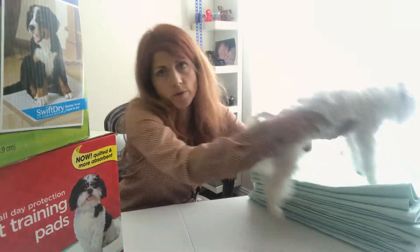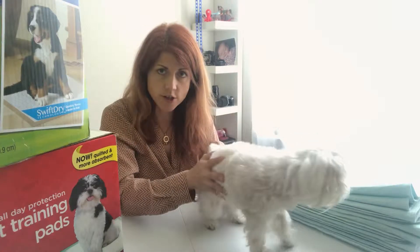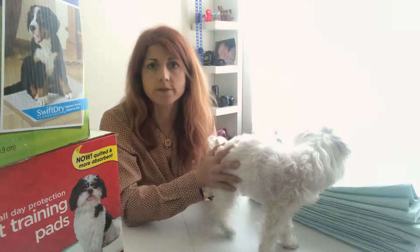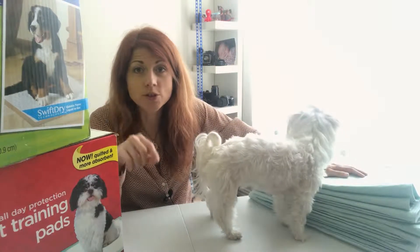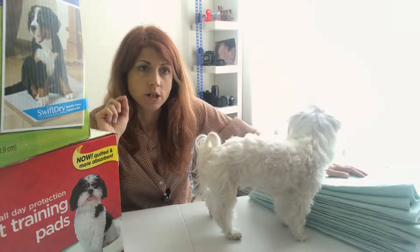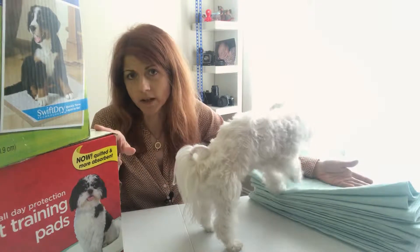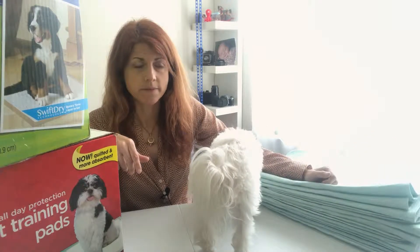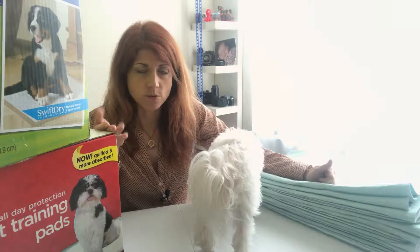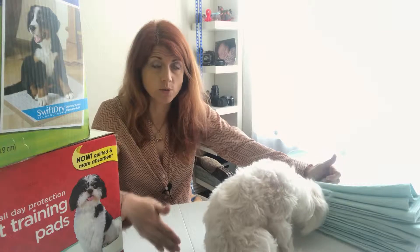My first reason to buy both: if you want to train your dog to use pee pads for their whole life, buy both. Second reason: if you only train your dog on pee pads as a puppy and plan to transition outside, just buy disposable ones. They're not too expensive — I bought two for ten dollars.